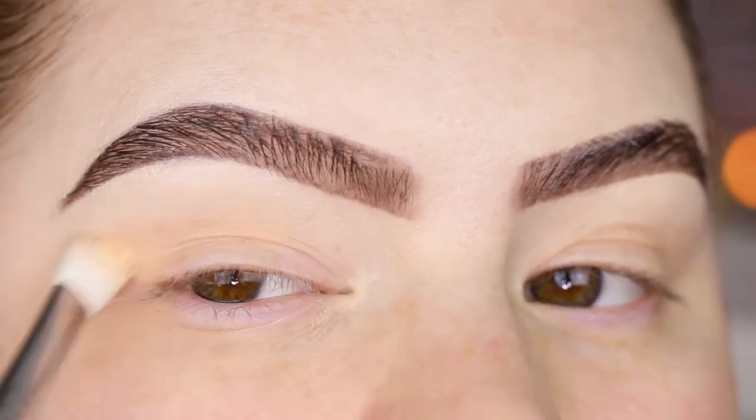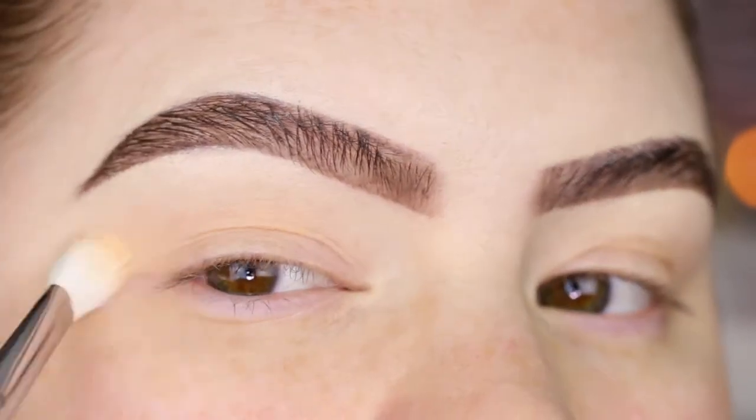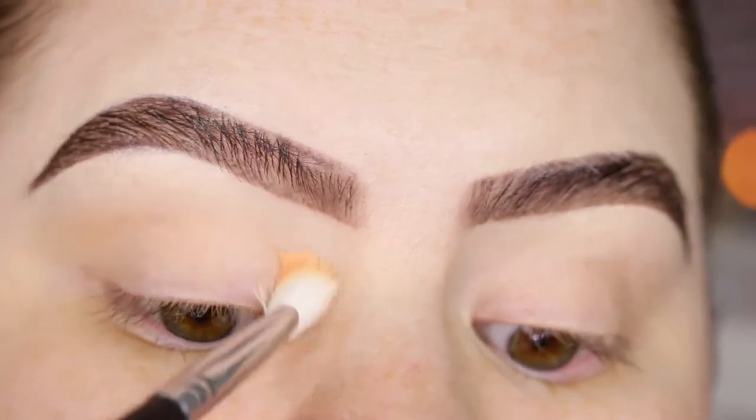This shade is a little bit darker than my skin tone, so I mainly want to focus on the crease area. I'm not going to apply it underneath the brows.